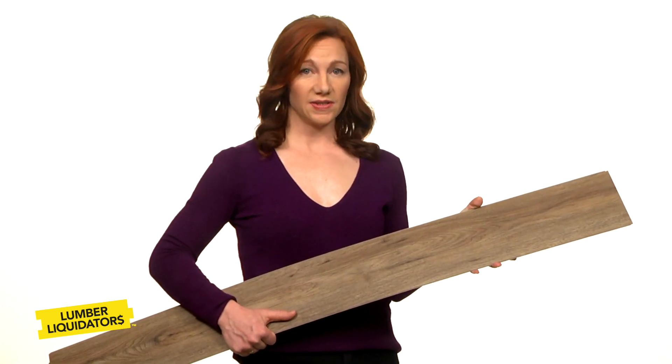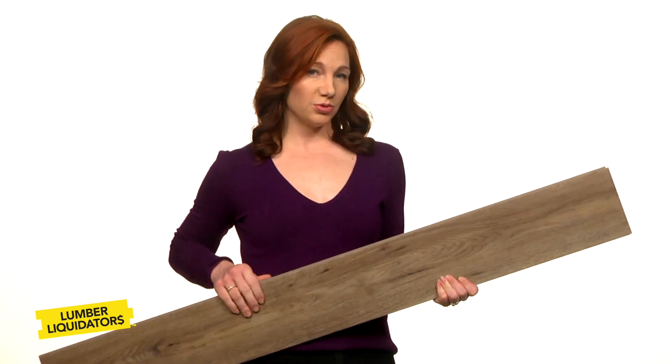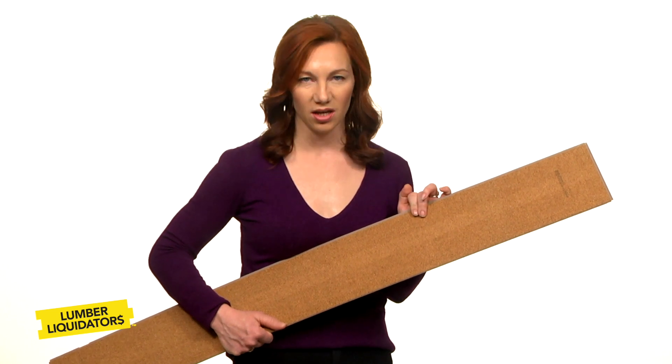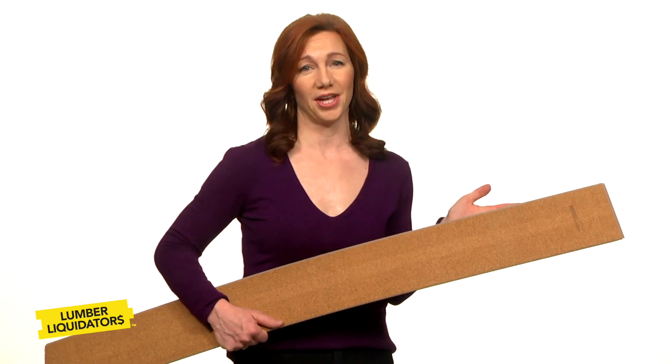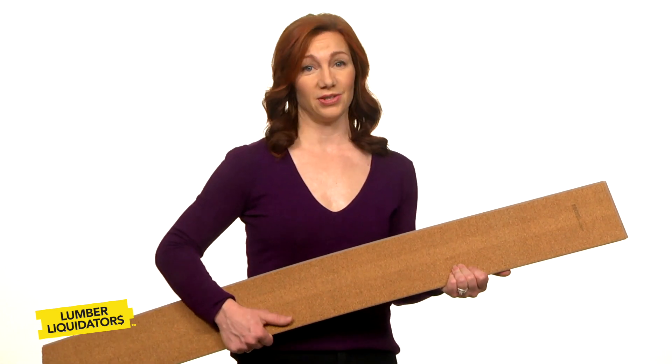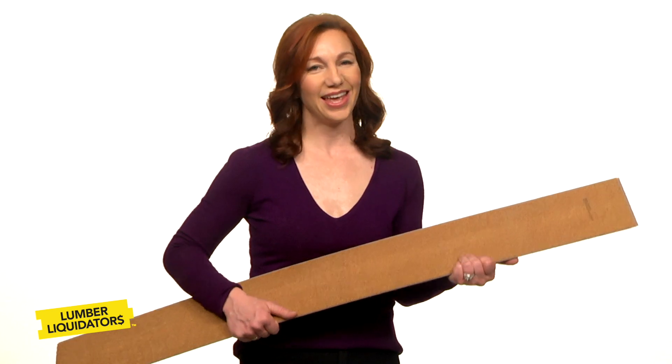Some waterproof floors come with a pad already attached. But watch out! Some waterproof floors have an attached pad made of cork. Cork is a great padding for some floors, but not for waterproof flooring — and especially not if your house is built on a cement slab foundation.